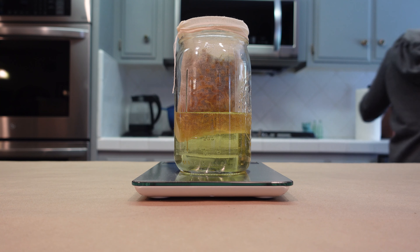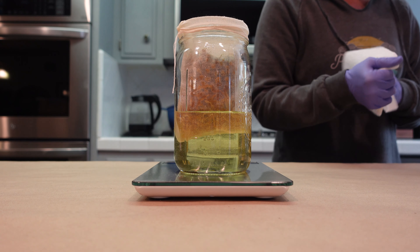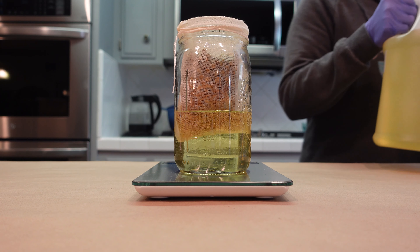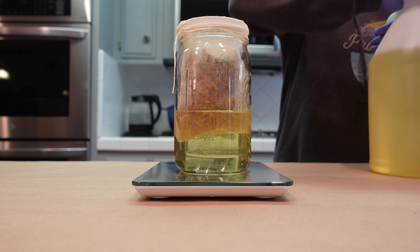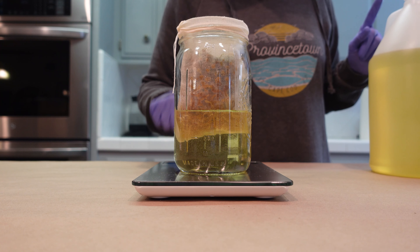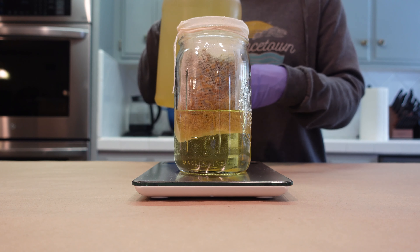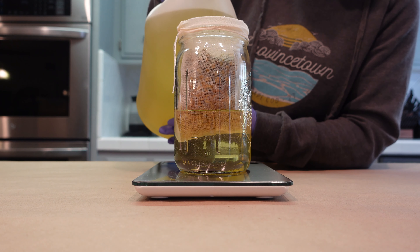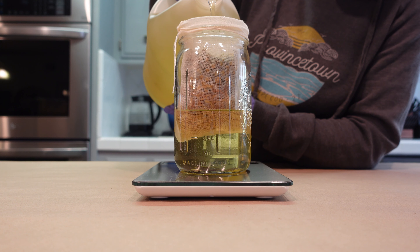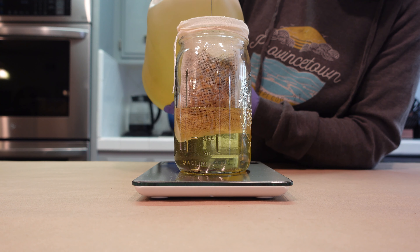The next oil we're going to be putting in is some apricot kernel oil. This has similar properties to the sunflower seed oil, but it's got a more lightweight, airy texture that's really nice. We're going to be using apricot kernel oil at 20%, so that will be four ounces. We're making a 20-ounce blend.